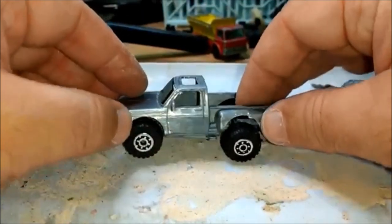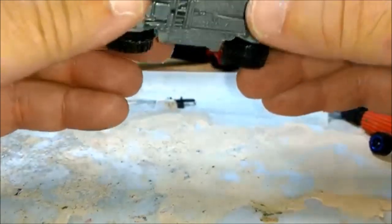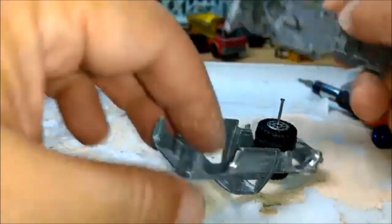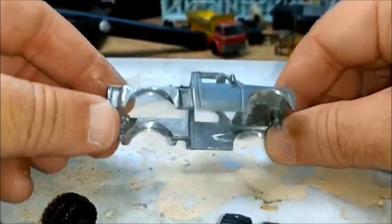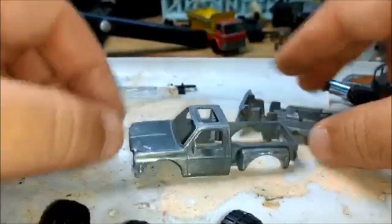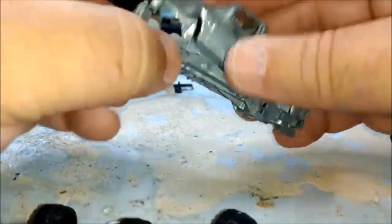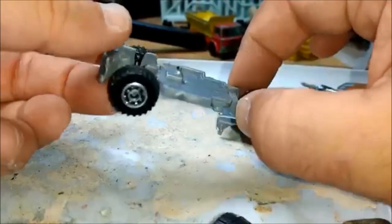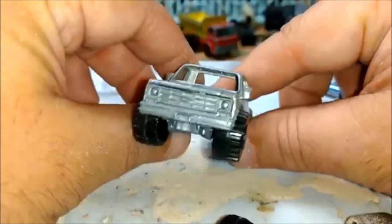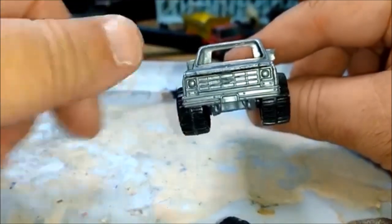Well, after about an hour or more of mucking around with this thing, I think these tires are not going to work. They're just too big — I'm taking way too much off the body already, as you can see. So I'm going to shop around this weekend for some new tires for this truck, something a little bit smaller. John's truck never had this much outside of the fenders, so I think I need a tire about probably half this dimension.